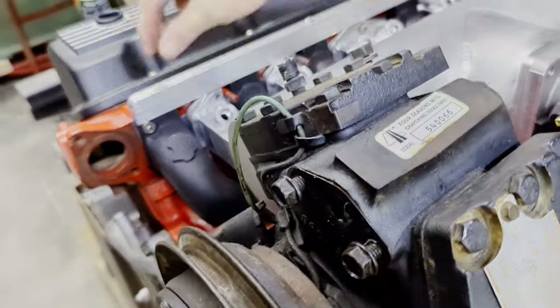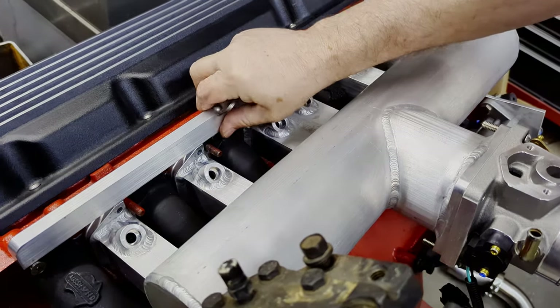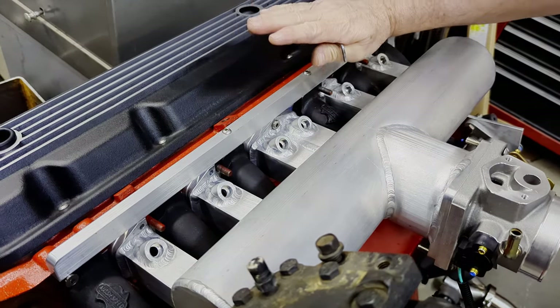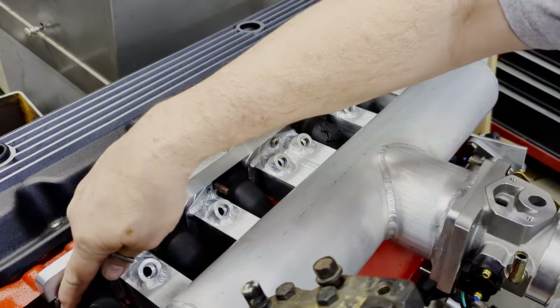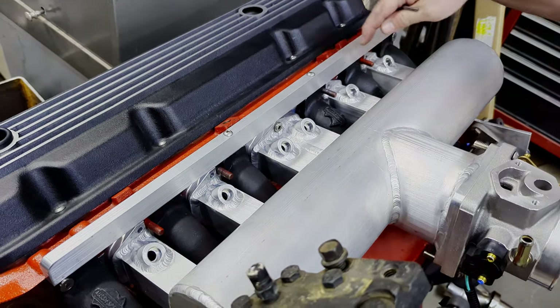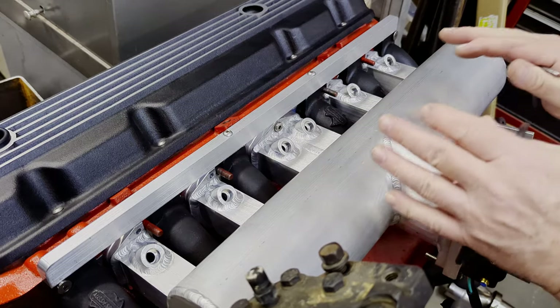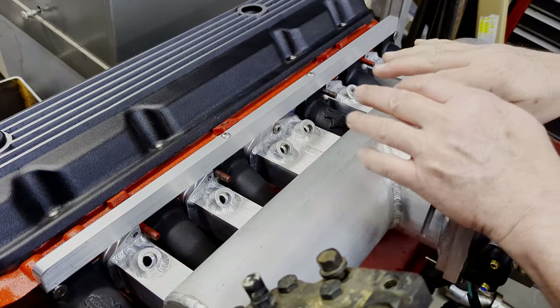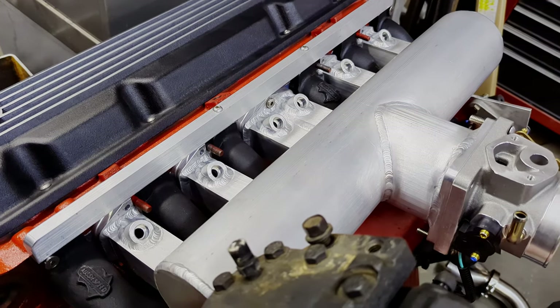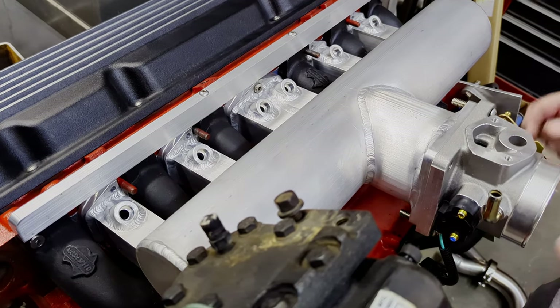With your bar up here, the beauty now is everything's in alignment — it's keeping everything just where you want it. Now would be the time that you would put all your bat wings and all your fasteners on the rest of it and then torque it to the factory spec. When you get that done, then we would move to the bottom part of the turbo system, which we're going to go ahead and do now.